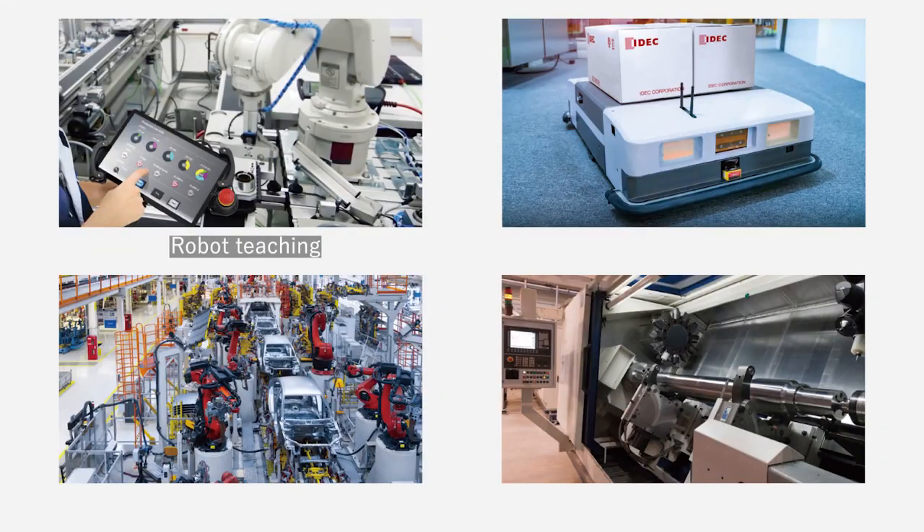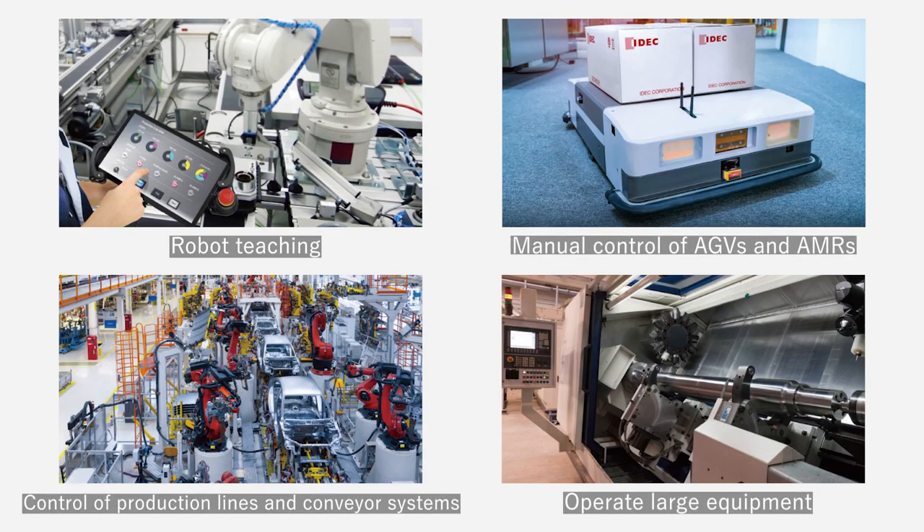The Safety Commander can be part of a control panel in all applications, including robot teaching, manual control of AGVs or AMRs, production lines, and conveyor systems.